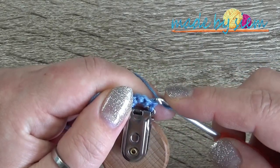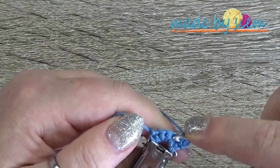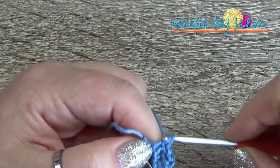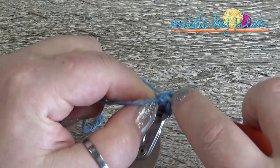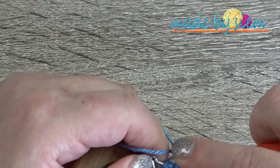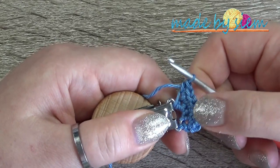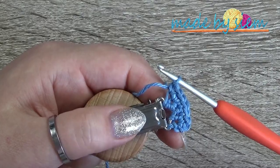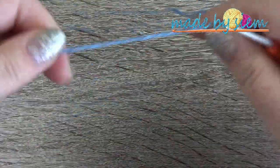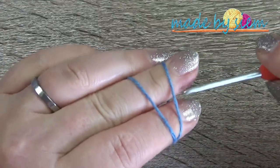Now chain one, turn your work, and work two single crochet into the very first stitch. Then one single crochet in each of the next three stitches — one, two, three — and two single crochet in the very last stitch. Now you have seven single crochet stitches, and this is what we'll be using for the pattern. This was just to show how you can increase stitches with the smaller clip. I'm going to redo it with seven single crochet on the wider clip that I'm using for this tutorial.